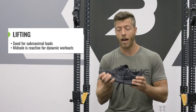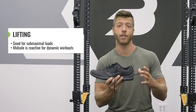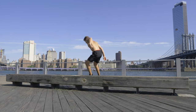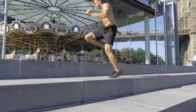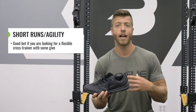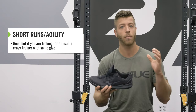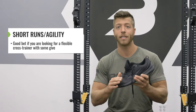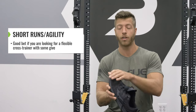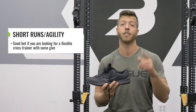The midsole is really accommodating and reactive, so if you're a dynamic recreational lifter, this shoe will get the job done. For shorter runs, agility, and plyometric workouts, this shoe performs well — it's very reactive, very maneuverable, and accommodating. For someone who wants a flexible cross-trainer that can handle lots of jumps and needs a little give, the Mizuno TCO2 is a good bet. Just be mindful of abrasion on the toe area, as I did see some wear doing burpees.